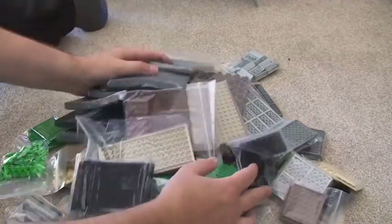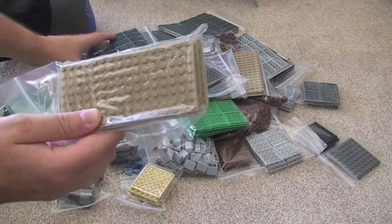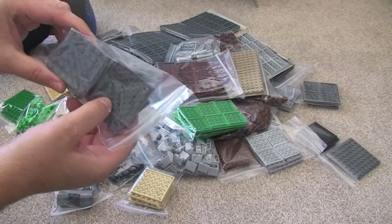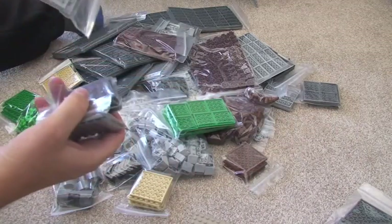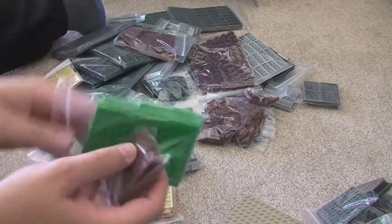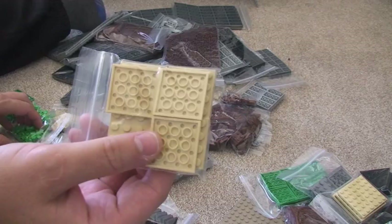Almost don't know where to start — I can't even get it all in the camera shot. So I've got quite a lot of plates. I'm not going to go through every single one and tell you what size, but you can see lots of different colours — light tans, dark bluish grey. Quite a few plates. I have different size plates: 4x4, 6x6s, 6x8s, all in lots of different colours.